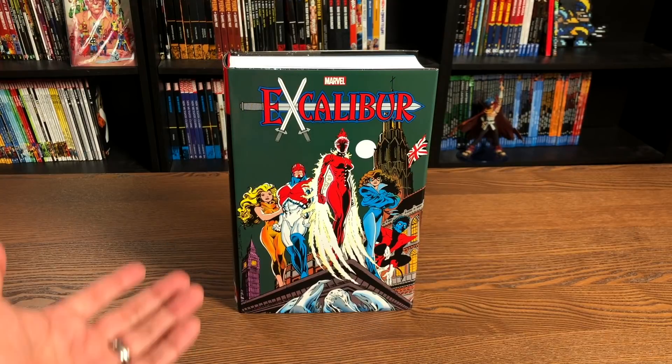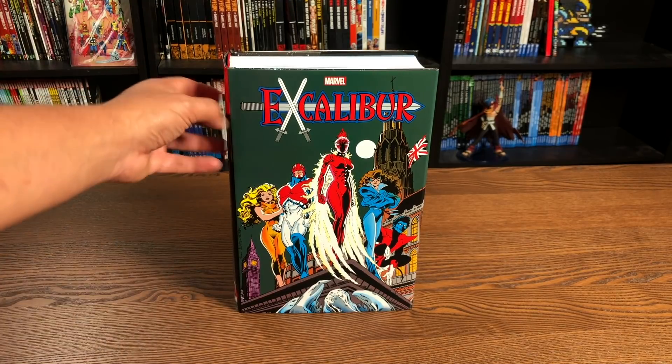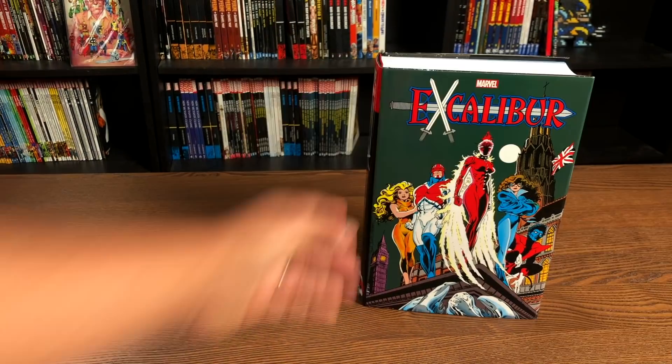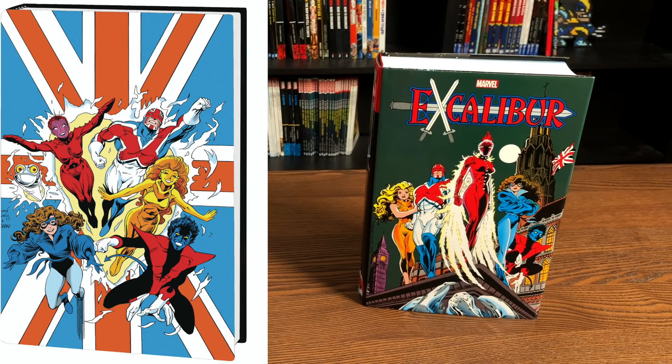Welcome back, everybody. A huge thank you to David Gabriel and the folks at Marvel for sending us a copy of this Omnibus. This Omnibus has already been released in the direct market and comes out in about a week or so in the book market. We have two covers — this is the standard edition cover, and then on the left-hand side is the direct market cover.